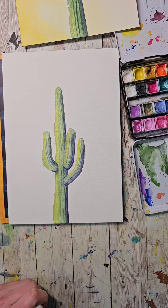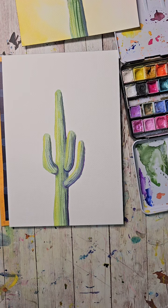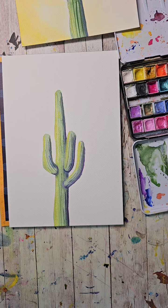I'm going to leave it here because what I want to do next is add in the background. But if you're not adding in the background, or maybe you want to add another cactus — we're kind of ahead of time. Should I add in another cactus or should I paint the background? Let's add in another one.